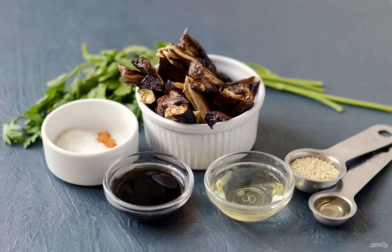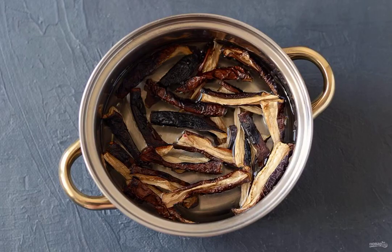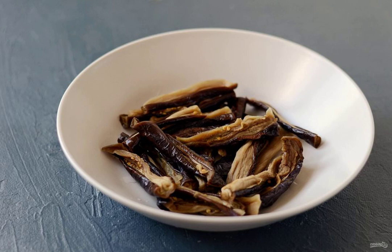Prepare all the ingredients. Put the eggplants in a saucepan and cover with water. Bring to a boil and cook for 7 to 10 minutes over medium heat. Then transfer the eggplants to cold water and lightly squeeze.